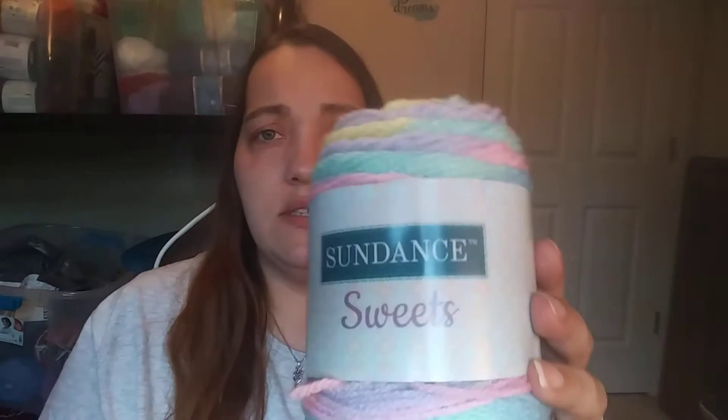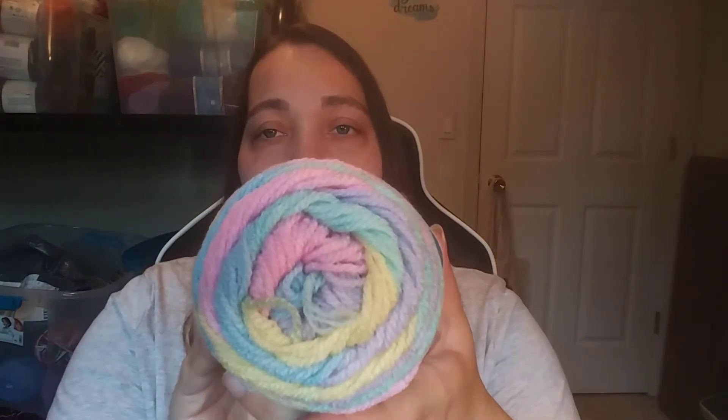Then I got from Hirschner's — I got Sundance Sweets. It's got a Red Heart Super Saver feel to me, maybe just a tad softer than that. It's 100% acrylic, 3.5 ounces, 100 grams, 164 yards, 150 meters, machine wash and dry, medium four weight, made in China. The color is called Jelly Beans — they have some cute name colors. I have something in mind for this one.